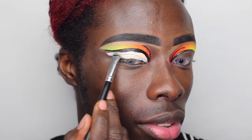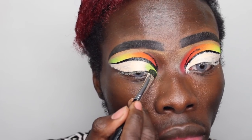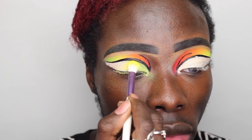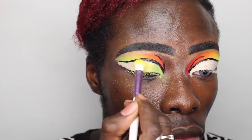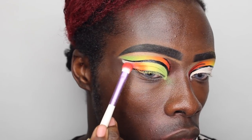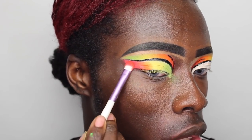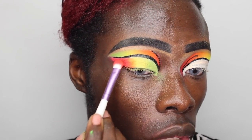Now I'm gonna take more of that concealer and place it just on my eye as we need to place more colors along there. In reverse, I'm gonna be taking the green, then the yellow and the orange and then the red — basically just repeating the same steps we used on the top of the eyelid but this time on the bottom. I'm gonna be honest, this look was not the easiest for me simply because I have not done a lot of line work recently, however I'm getting more and more into doing lines and things of that nature.